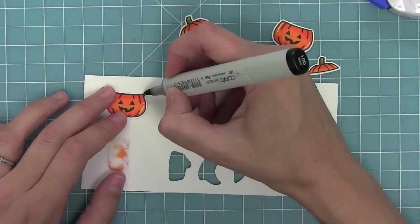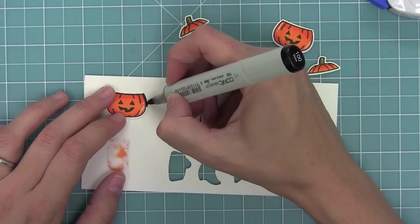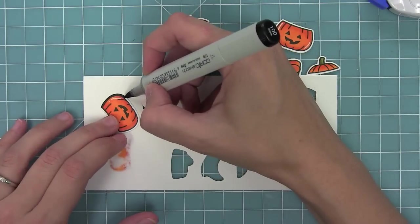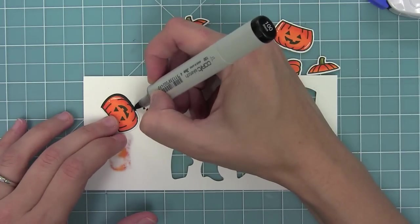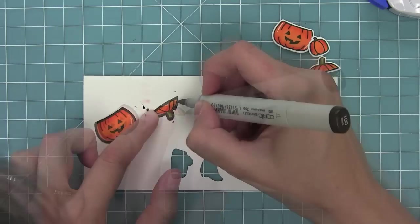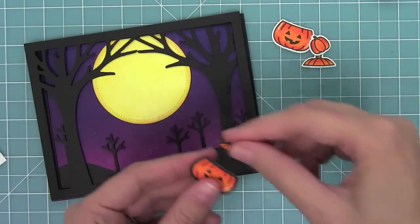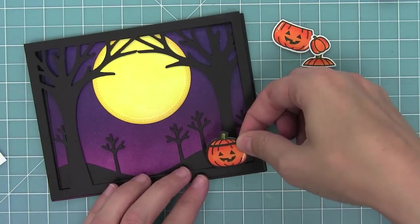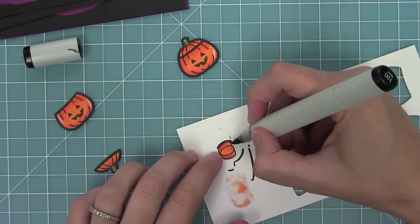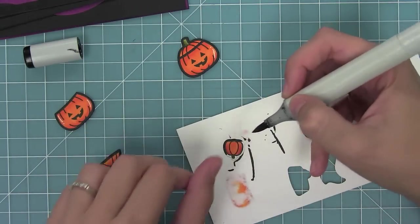Then I'm going to do this cool thing that Audrey did — color in all of the white borders that the die left with a black pen, going all the way around the pumpkin coloring in all those black edges. By doing this I'm going to be able to create a full pumpkin with the top and the bottom. I'll put some adhesive on the back and line up the top — the black border blends better into our black trees. I'll do this one more time with the small pumpkin too.